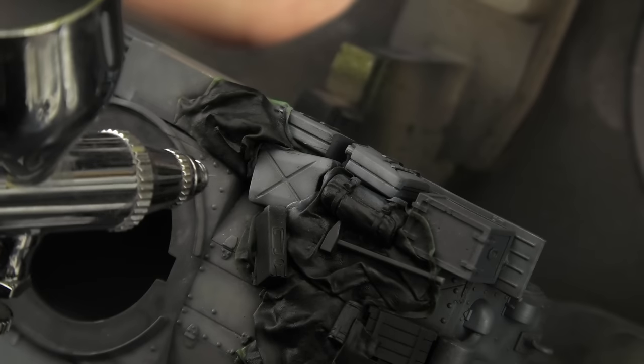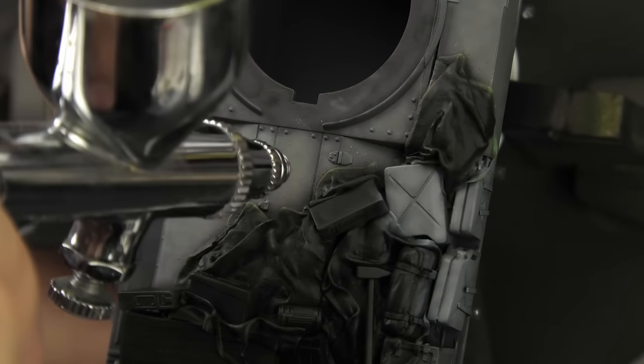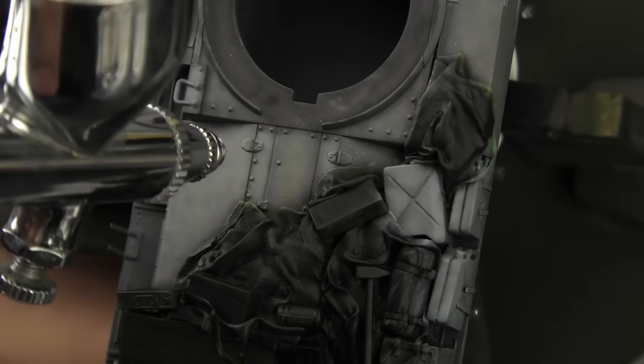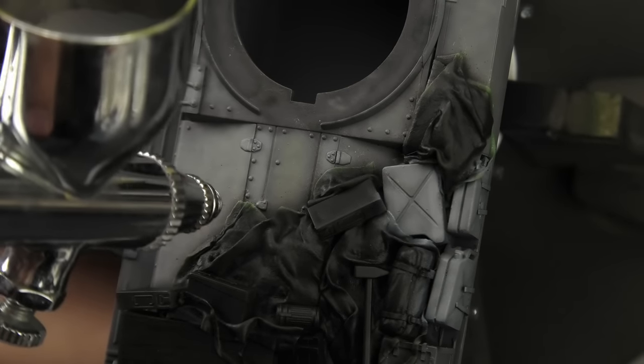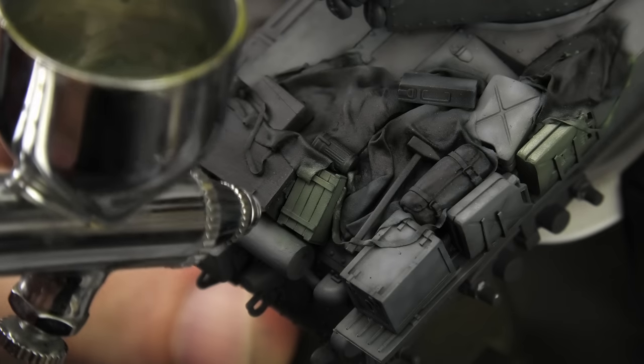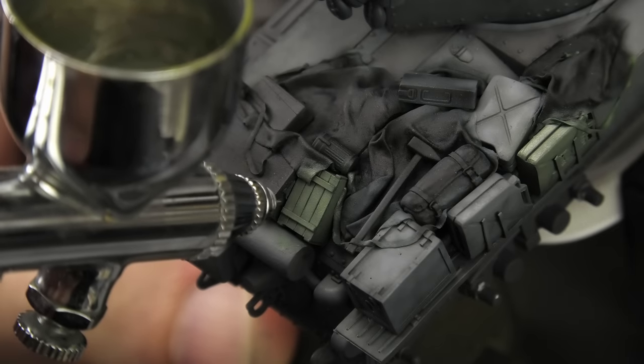My post-shading mixture was different than his. I like to use German Grey and White, so I asked him, and as it turns out, he post-shaded the tank with German Grey and buff. Good stuff. At this point, I also airbrushed some of the hard stowage — mainly the boxes, canteens, and so on.